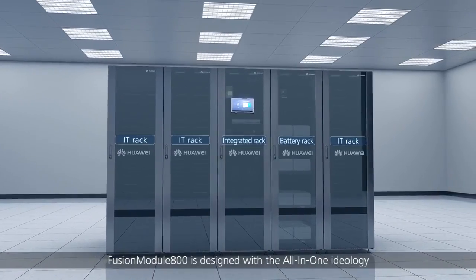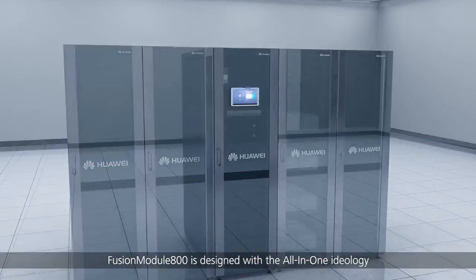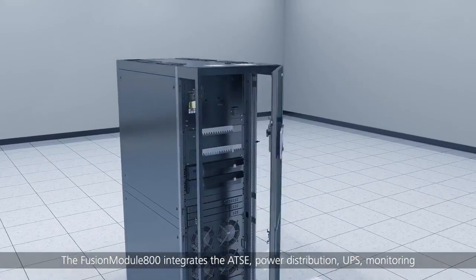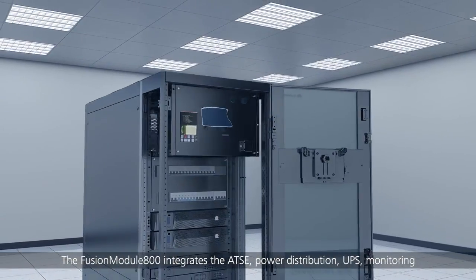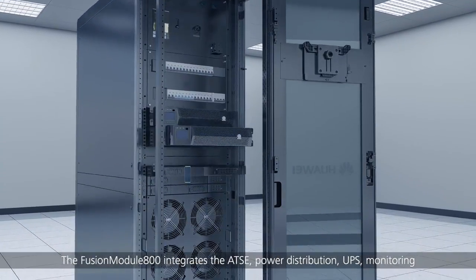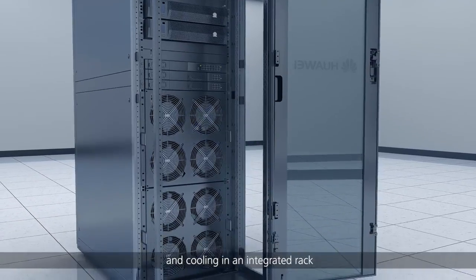Fusion Module 800 is designed with the all-in-one ideology, with all components installed in racks. The Fusion Module 800 integrates the ATSC, power distribution, UPS, monitoring and cooling in an integrated rack.